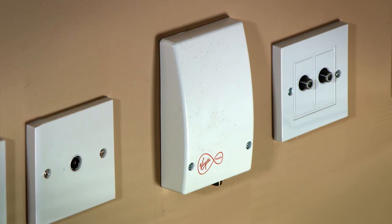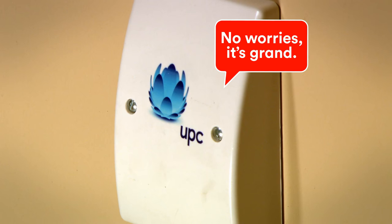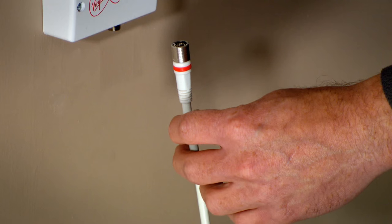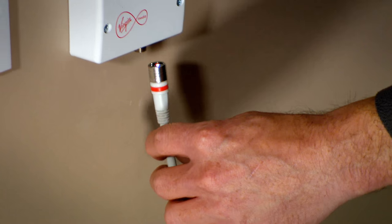First of all, find the Virgin Media connection box on the wall in your home. If it's an older box, it might have UPC on it, but that's fine. Take one of the coax cables with two red ends and connect one end of it into the right side of the Virgin Media connection box, like so.